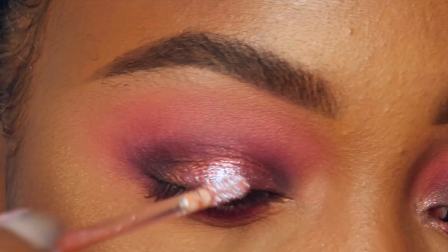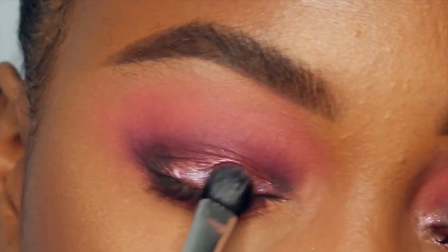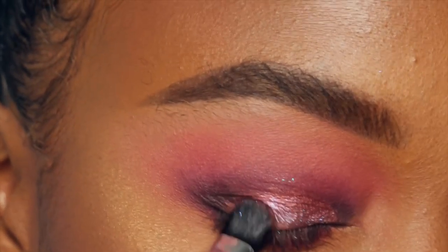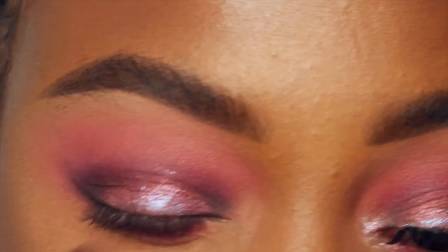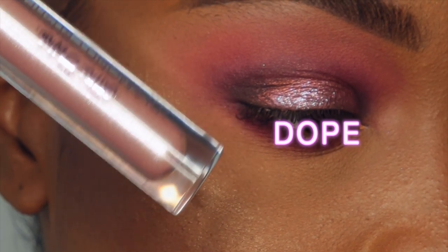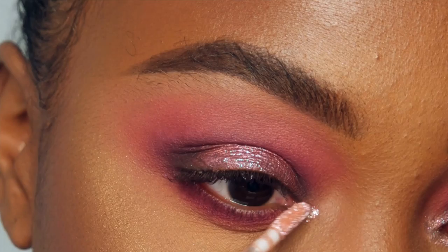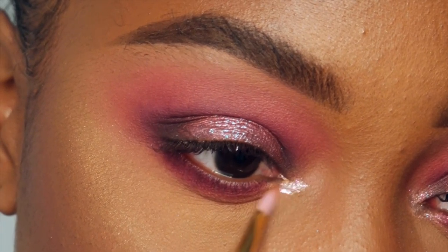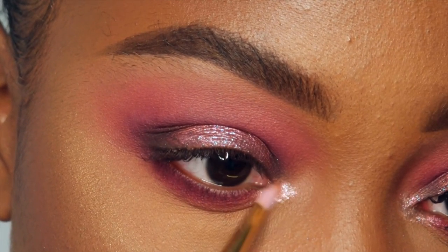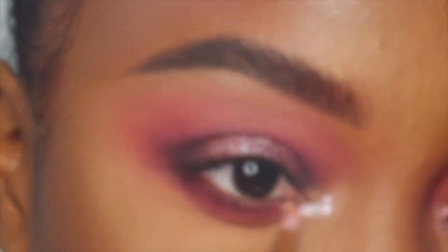So now with Countess, I'm going to place that right in the center, and this is gonna act as a base. Now we're gonna take Fluke — this is the Lime Crime Diamond Crusher. It's so pretty, it has a blue reflex just like the shadow does, and it's more of a mauve tone. I'm just gonna place that on the lid and then with a flat synthetic brush, I'm gonna go ahead and blend it.